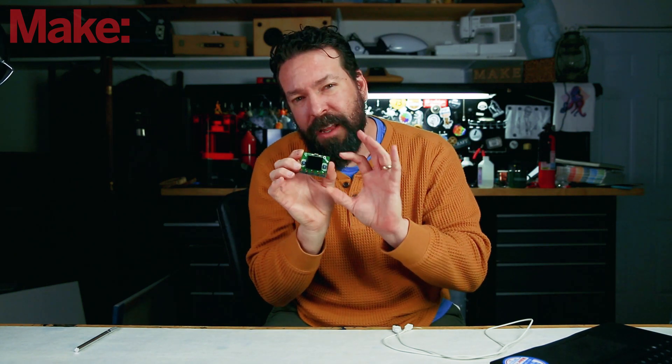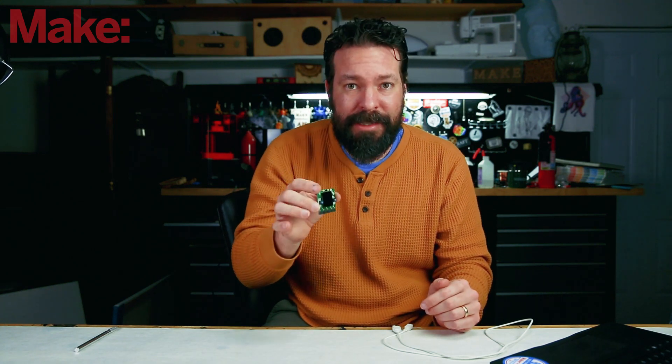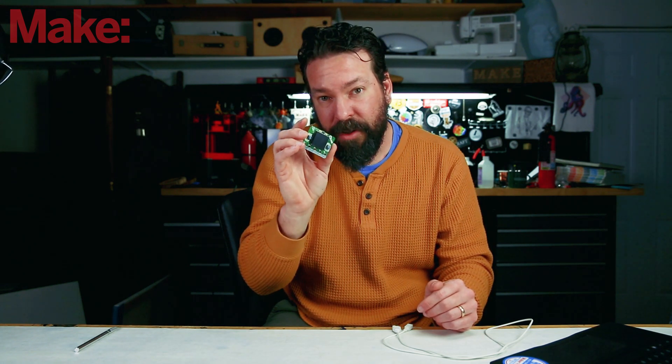If you're already in the world of electronics, you'll notice that this looks a lot like a micro:bit. It has the same form factor as the micro:bit and it will work in the same slot in accessories from the micro:bit. However, the similarity is kind of surface-level — let's look at the spec sheet on the Clue.